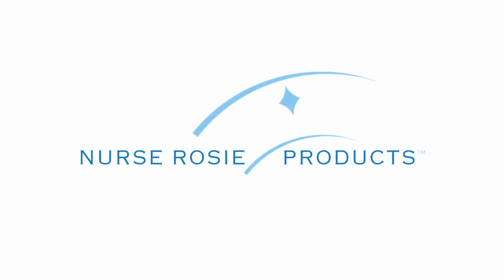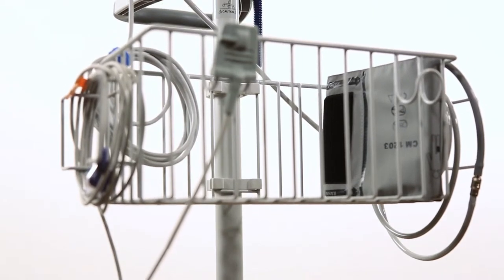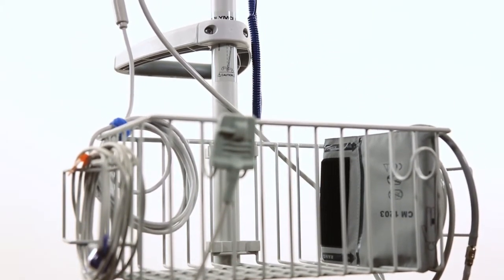Nurse Rosie Products is proud to announce the newest and most advanced member of our Vital Signs Equipment Team, Rosebud VC. The affordably priced Rosebud VC is an easy to transport unit that obtains blood pressure, pulse, SpO2, and temperature measurements in a matter of seconds.